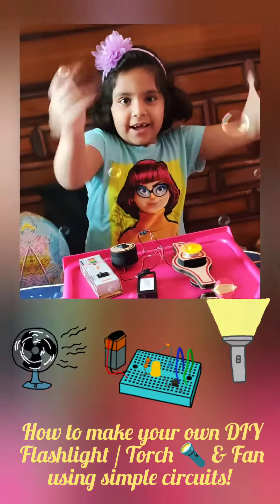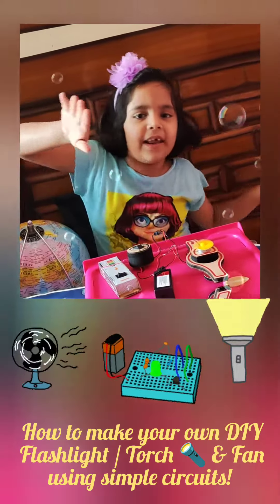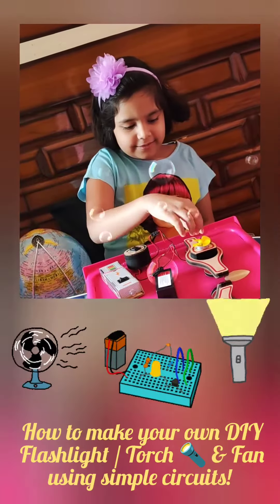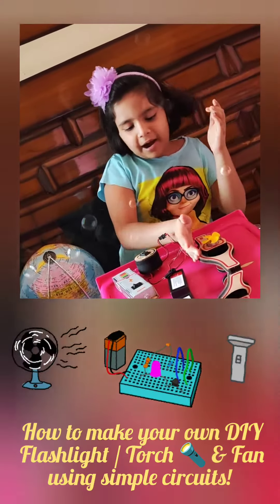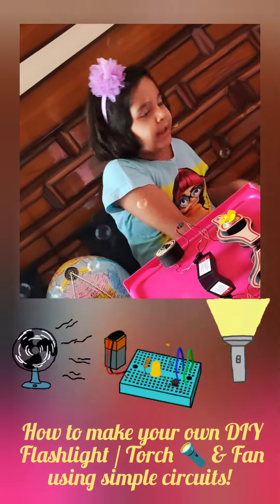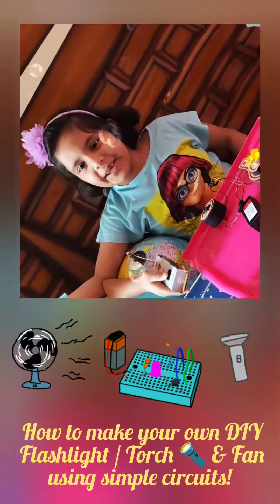When we attach it and turn it on, the fan spins because of the motor — the motor gives the power to spin. Now we take out this part and attach an LED here instead.